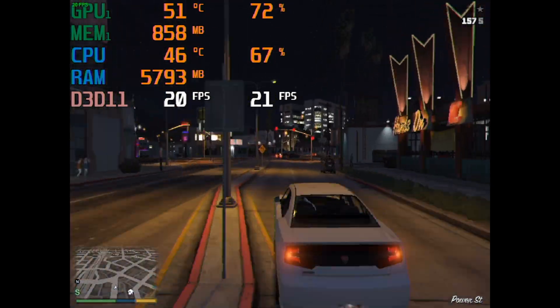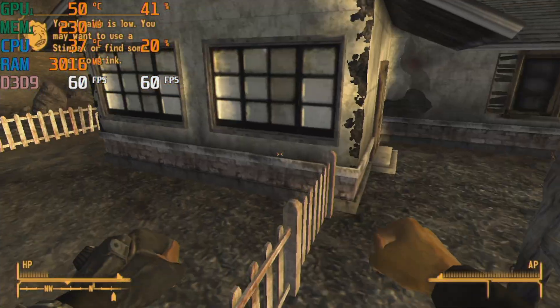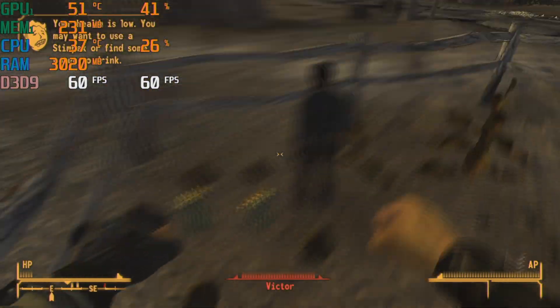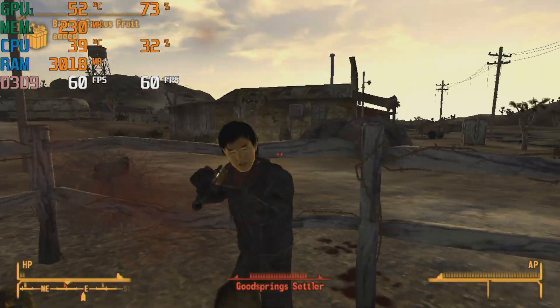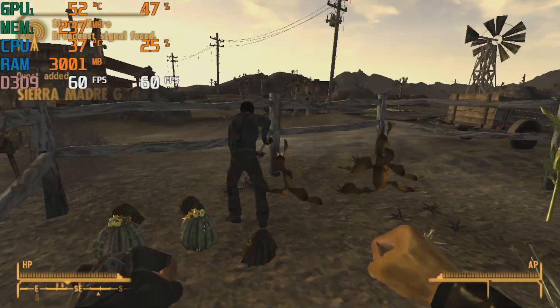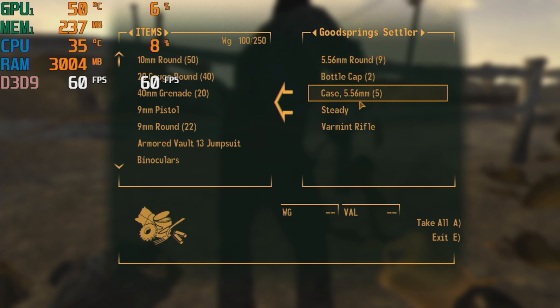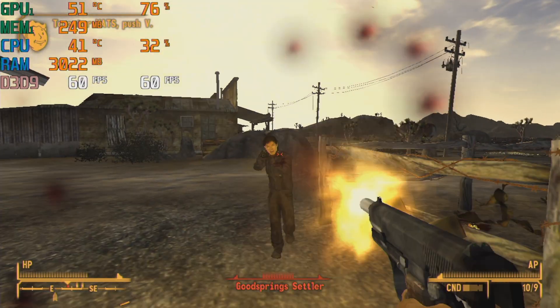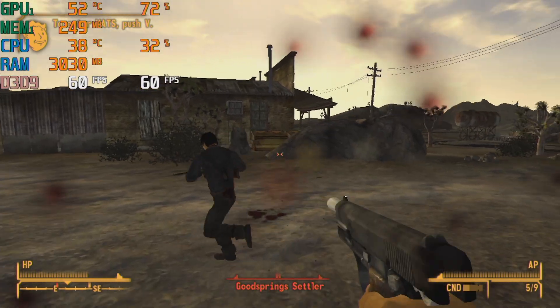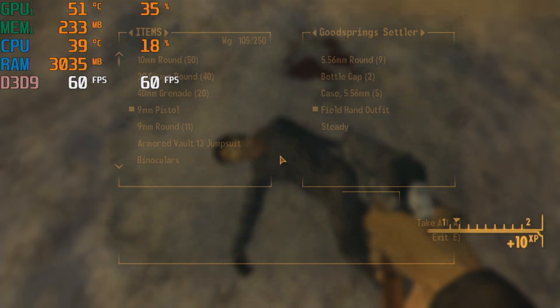Next I hopped into a more realistic use case and played some Fallout: New Vegas. This game came out two years after the 9500 GT, and many people likely paired the two together. For some reason it automatically set the graphics to high, which caused the game to immediately crash. I ended up running it at 720p with low settings and it got an average framerate of 60fps. GPU utilization was only around 70%, so there was performance left on the table, and you could easily increase the resolution or graphics settings.